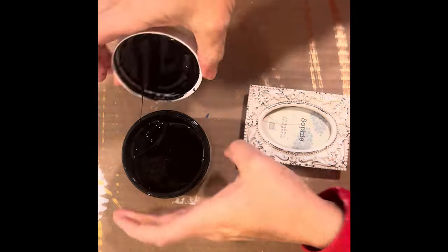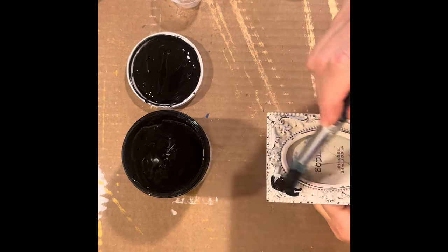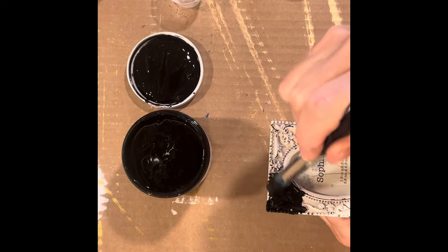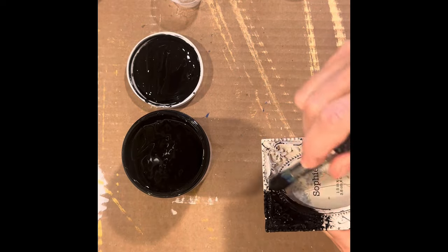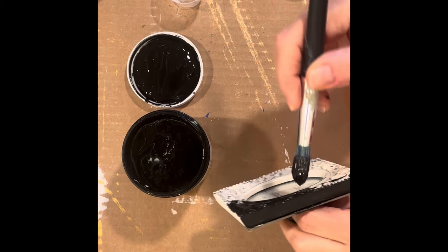Here I'm using the color Pitch Black by Paint Couture and again using a blue ice brush, stippling the paint into all the nooks and crannies. I'm also painting the glass as my base for these fun molds.